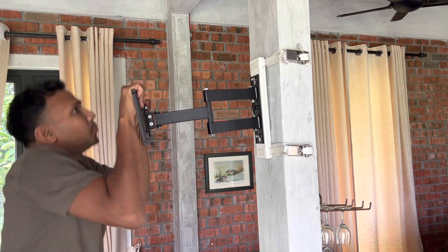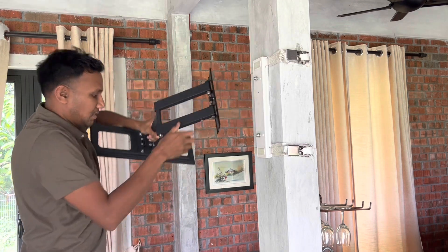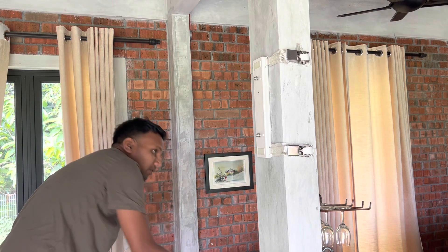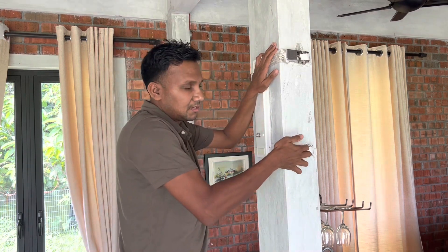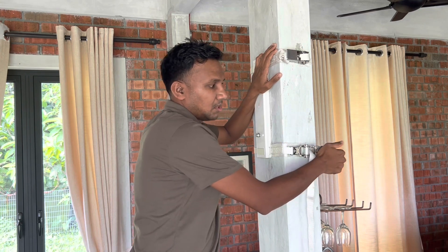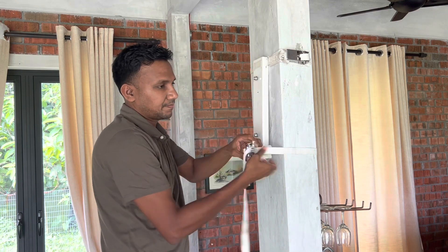I'll push up on this and take it out again. Now I'm going to start installing this. To remove the straps, there are two levers here — you got to pull it up and flip it 180 degrees and it opens up.